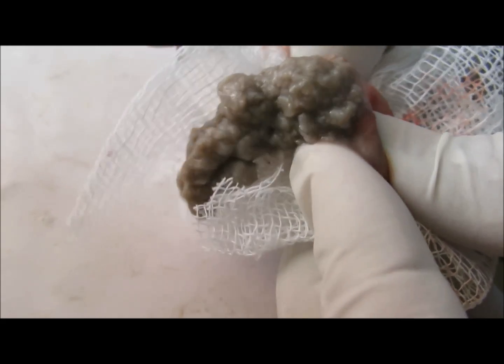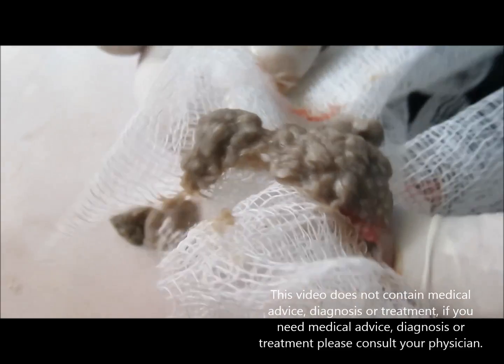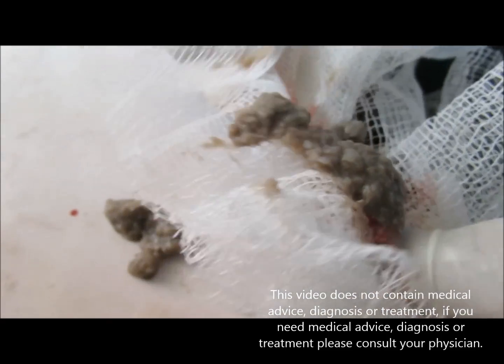It's better to remove the sac completely without getting it ruptured. Here you can see what lies inside this sac. Thank you for giving your valuable time.